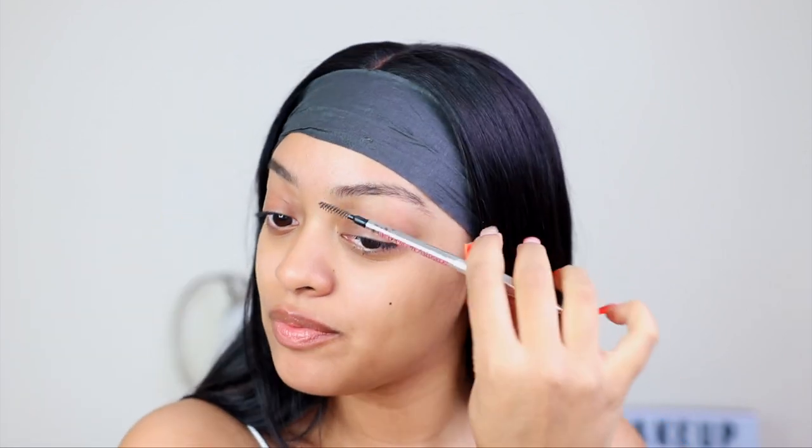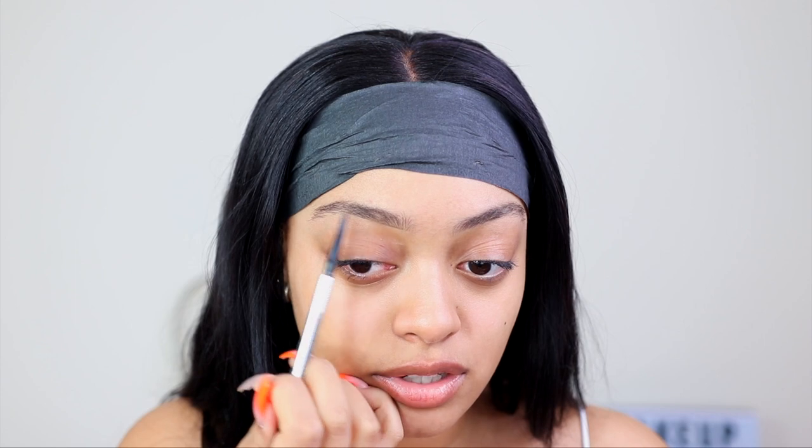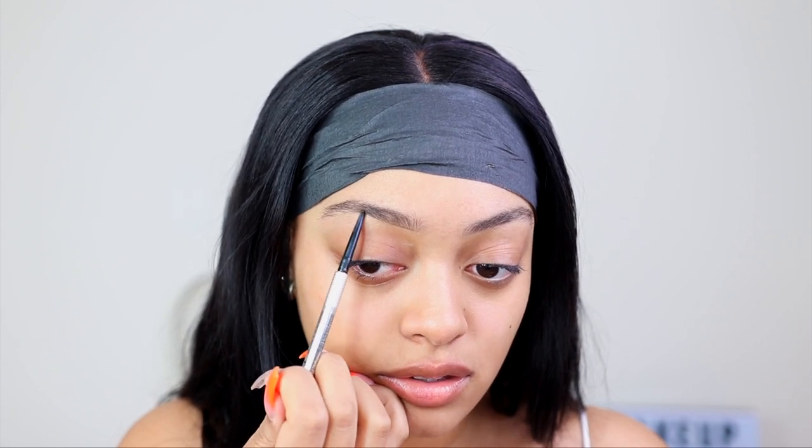Her eyebrows are really thin, so I'm just going to try and fill mine in as thin as possible. I'm just going to arch them really well.